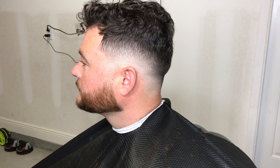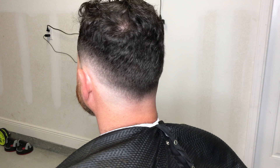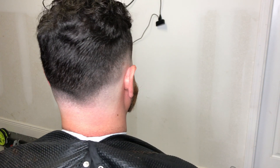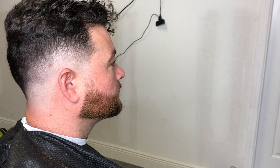I hope you guys enjoyed this video. I hope you guys are motivated to step out of your comfort zone and just to take any type of hair that comes your way. Stay blessed.